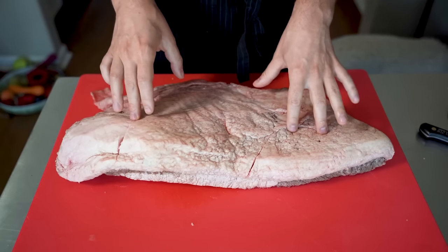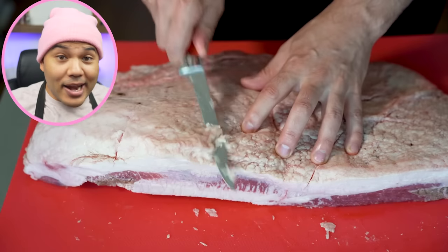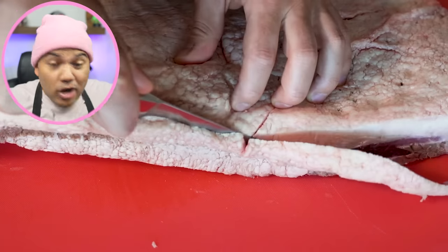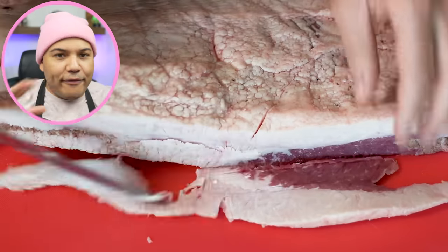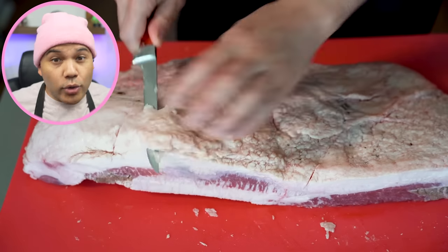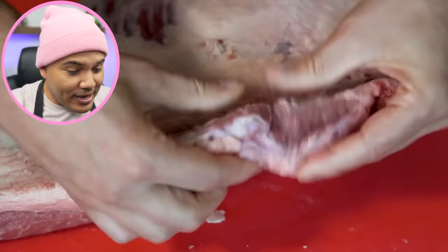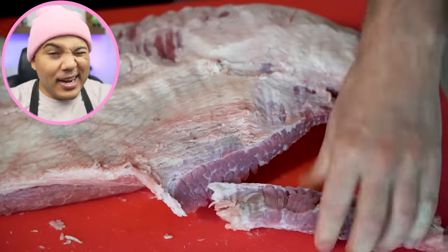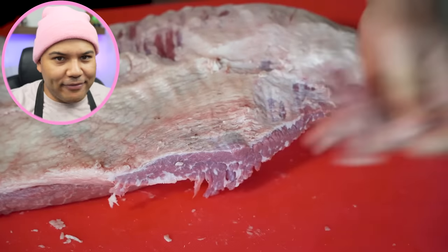Here we are starting with the untrimmed brisket. First thing we need to do is obviously trim it. Sonny starts out with a fairly standard brisket trim — cutting straight down the brisket to give it some shape and also to reveal more of the internal fat, getting all the fat down to about a quarter of an inch. He also removed the mohawk, which is that big flap of meat right there, which is really good. But personally, I would have removed more of the mohawk and cut a little deeper to reveal and cut out the fat underneath that flap.